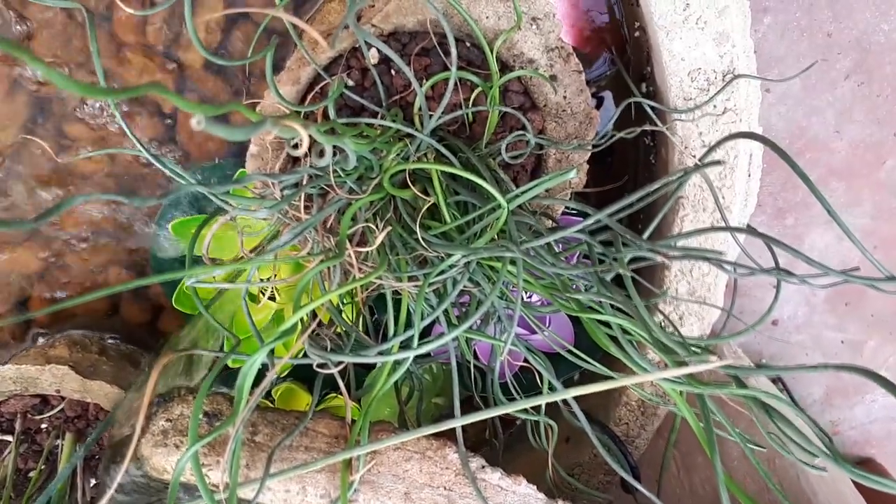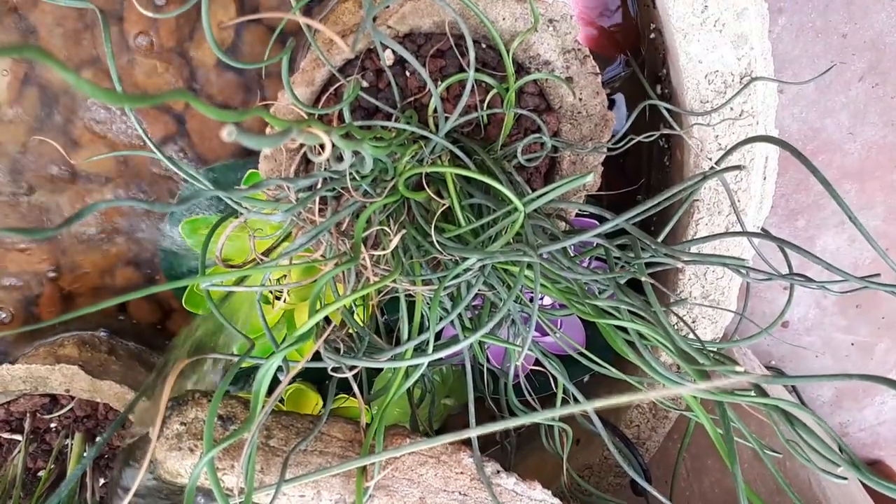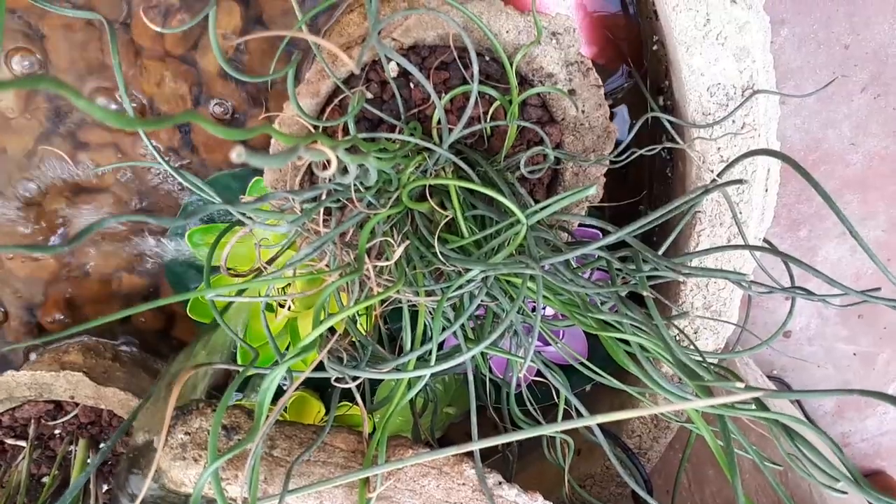Juncus spiralis, from agroplants.org, also known as Juncus effusus spiralis, or just corkscrew rush.